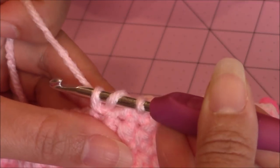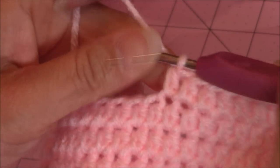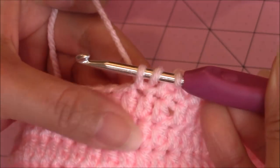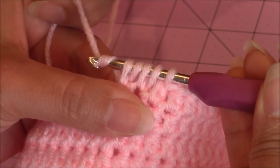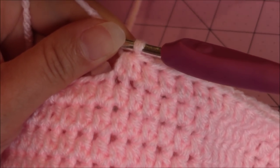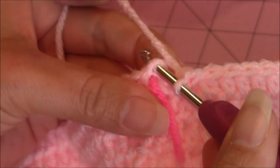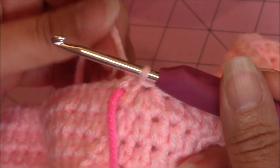Repeat that pattern — one half double crochet into 10 stitches, then your half double crochet decrease stitch — all the way around back to your yarn marker. When you finish your last decrease stitch, make a slip stitch into the top stitch of that first chain two. Then get ready to move up to the next round, which is also going to be a decrease round. Chain two, and for this decrease round, you're going to make one half double crochet into nine stitches, then make a half double crochet decrease stitch.